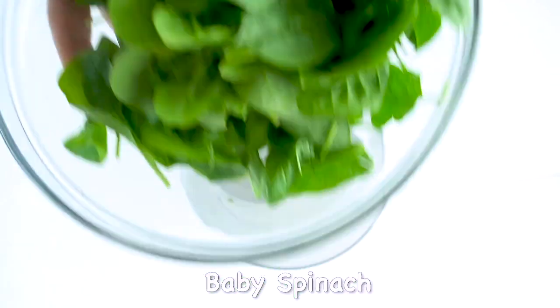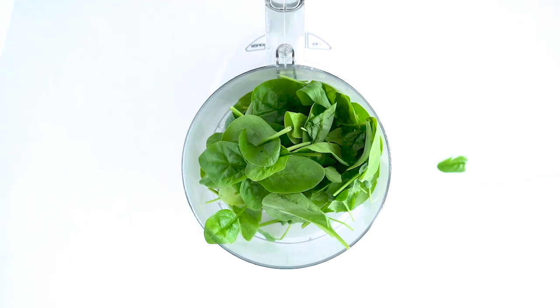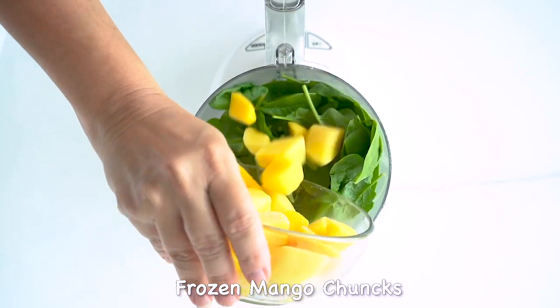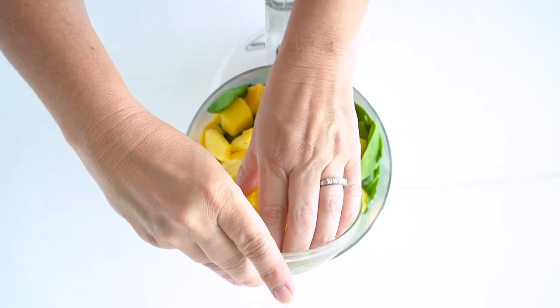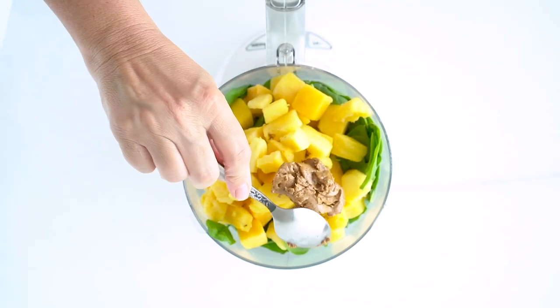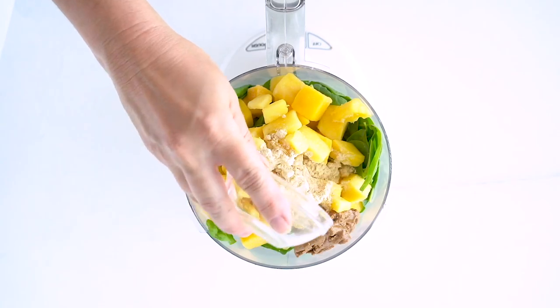The first step to make your food processor smoothie is to fit your food processor with its S blade. Then you're going to put the spinach in the bottom of the food processor and top it with your mango and pineapple. I like to use frozen pineapple tidbits as well as frozen mango chunks, and it just makes for a nice cold and refreshing smoothie.